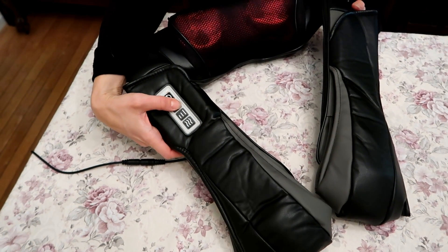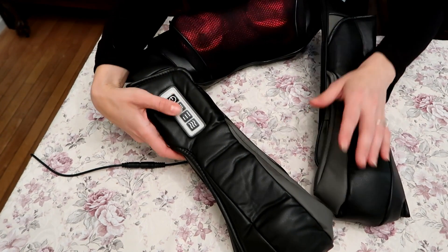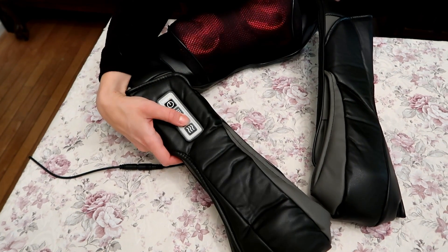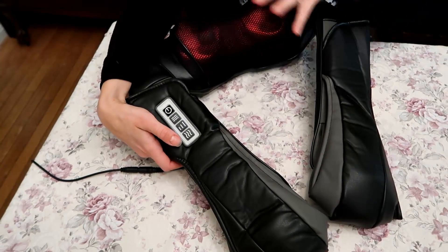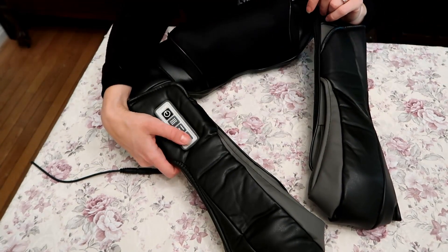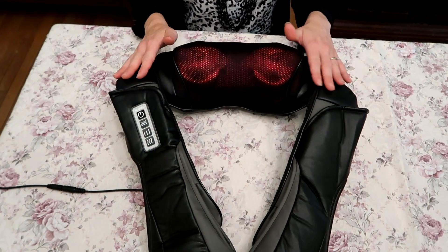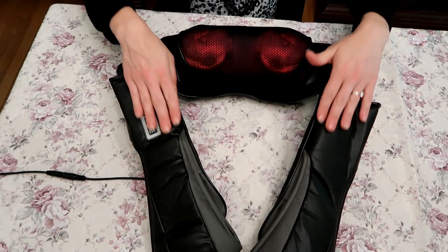You turn it on, and the first button controls the massaging. The second button controls the speed — you can go faster and fastest, whatever level feels more comfortable to you. The third button turns the heat off if you just want the massaging part without heat. Very simple, easy-to-use controls. The covering feels like soft leather — it's very comfortable.